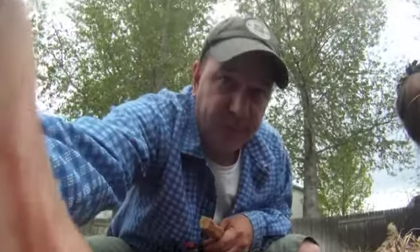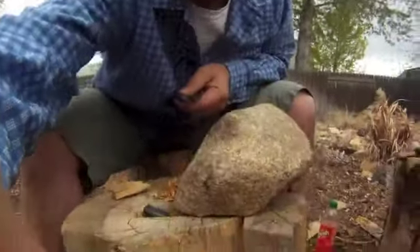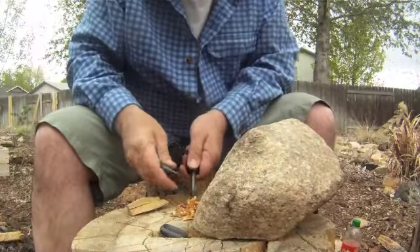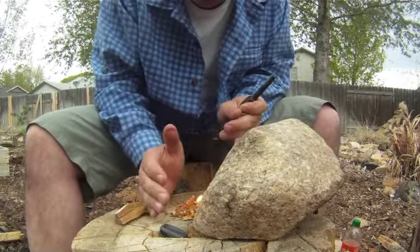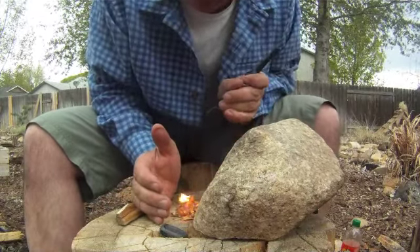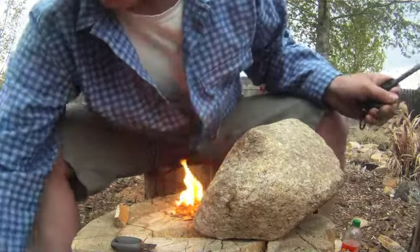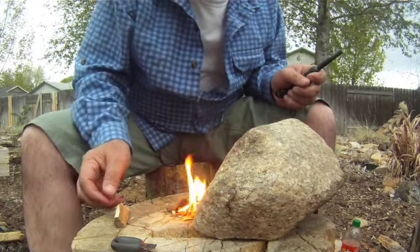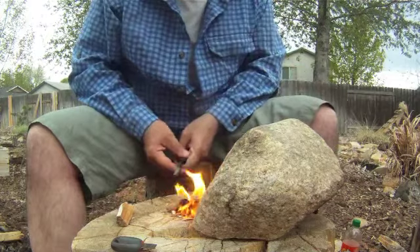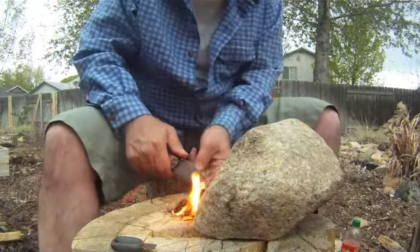Now we often will have participants use cotton balls, moss, other objects like that. This is probably one of the harder tinder piles to get started, so here we go. Let's see how it starts to just build up. And of course I can start laying — maybe a little too big right there — but let's see what happens.